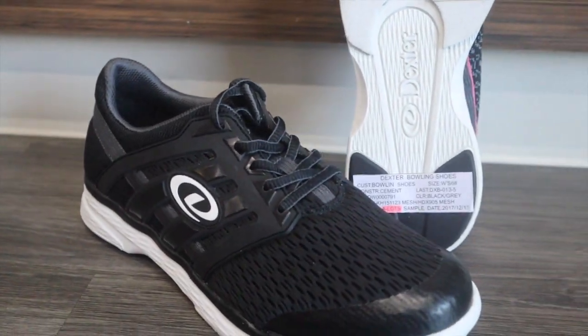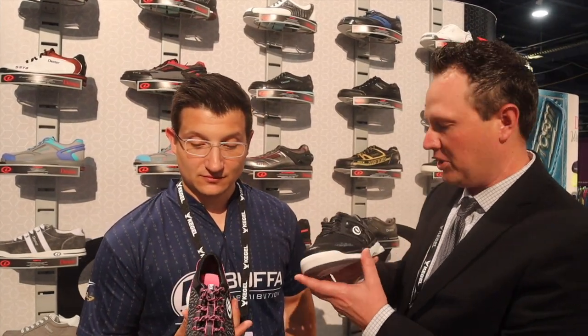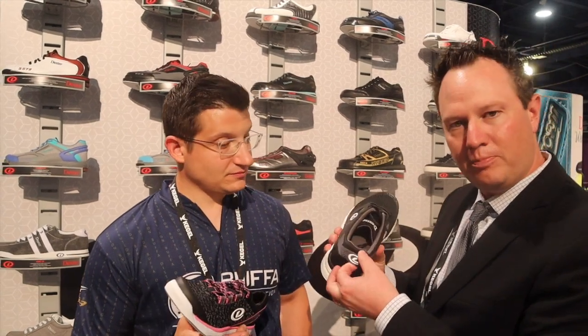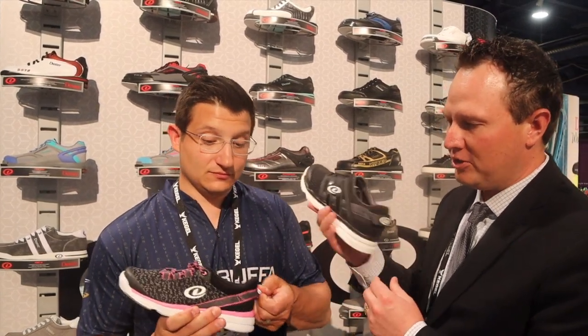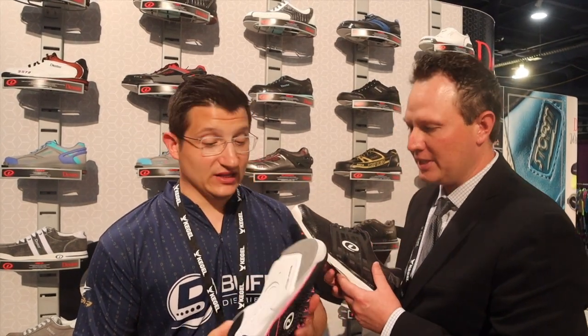The shoe has breathable uppers and an exoskeleton cage — a lot of cool technology going on. It's got hot melt on the toe and a functional pull loop on the back. Really cool looking shoes, and really light because of the Dex Light construction.